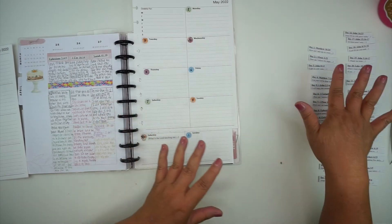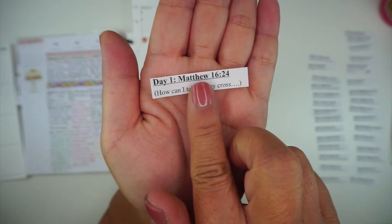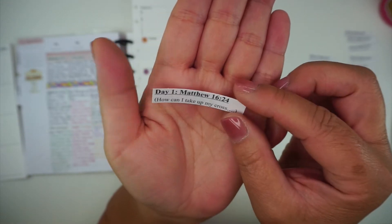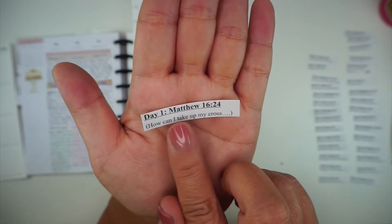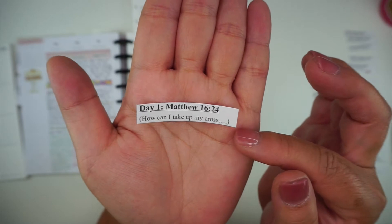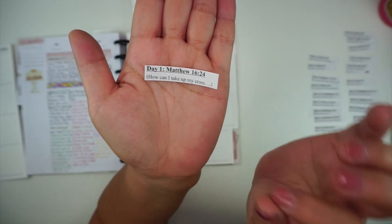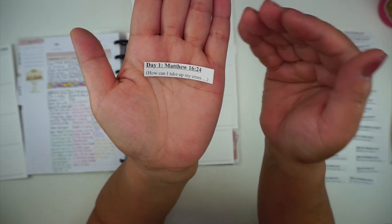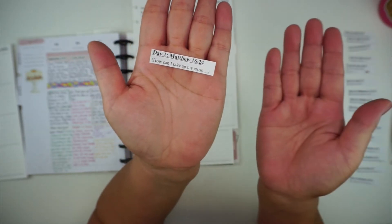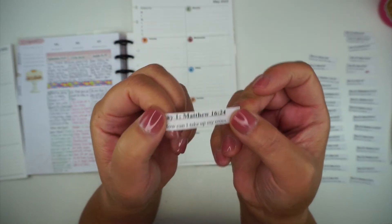Now I have all of my little pieces cut out so that the scripture and the journaling prompt are together on one piece of label paper. Now I cut right underneath the underline to separate the verse from the journaling prompt, but I keep them together to make sure I put the verse and the prompt on the same day of the month so they go together.